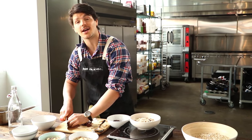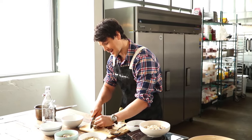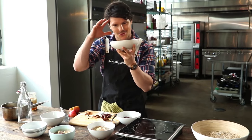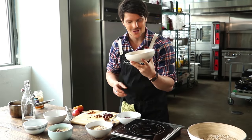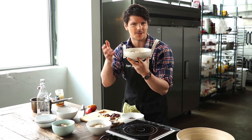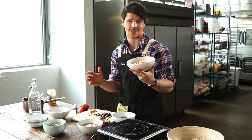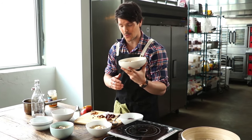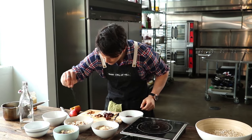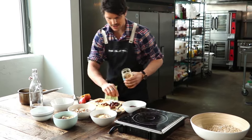Add in some extra crunch — you should definitely use any nut that you prefer: walnuts, pecans. I'm using almonds today, but just choose whatever you love. So you've got the creaminess of that oatmeal, the chewiness of the dates, and of course the crunch of your almonds, pecans, or walnuts — whatever you're choosing. It's an overload of texture that all balances out so well. We finish off with a sprinkle of chia seeds and some gorgeous honey.